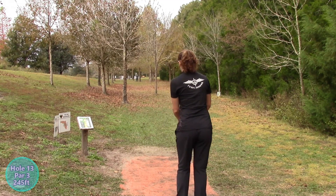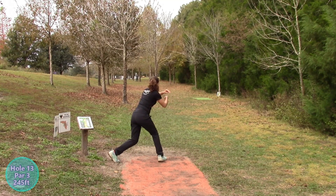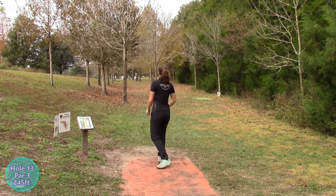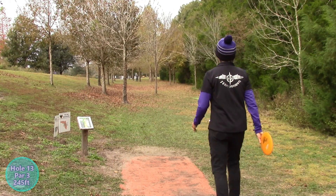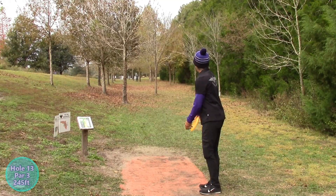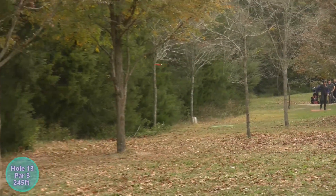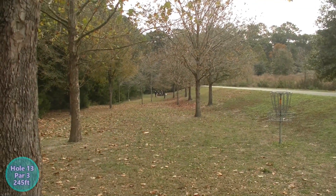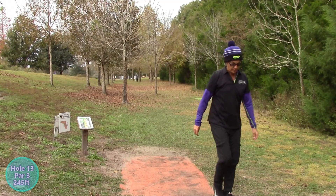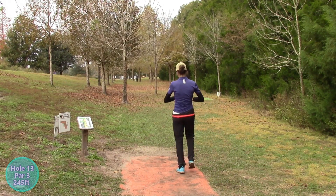Hole 13, par 3, 245 feet — very similar to hole 12 without quite the elevation but still has some. There's a substantial amount of trees — you definitely gotta hit your gap. That tree just saved her from going out of bounds, I think, but she should still have a nice upshot. Pam's getting skinny. Very nice — great result. What disc is that? Mamba! Excellent disc, everybody should have one.